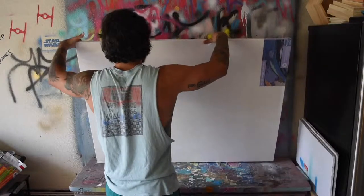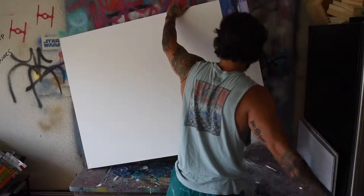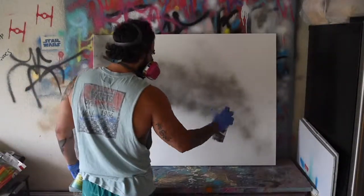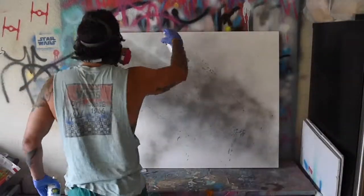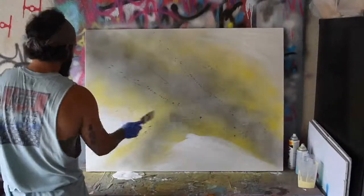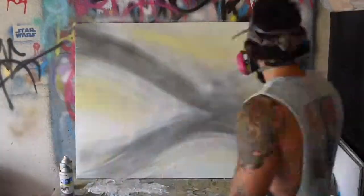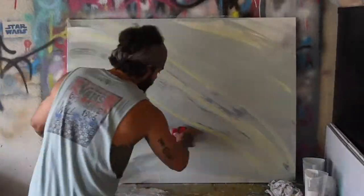I want the two main large pieces to be cohesive, so I'll paint them using the same colors and similar compositions. You may have noticed that I originally started out using spray paint, however I wasn't really digging it, so I went ahead and switched over to house paint — actually the same house paint I originally used to paint the walls — and I added just a little bit of pale blue to add some variety.